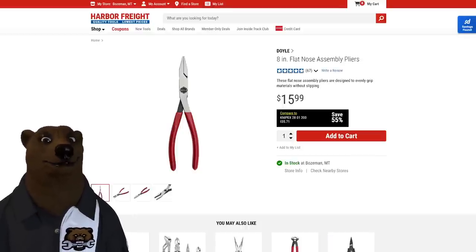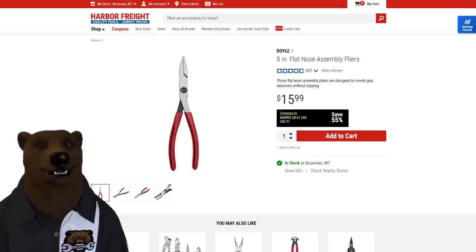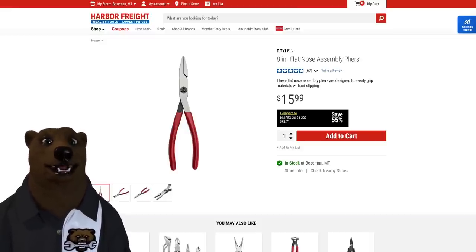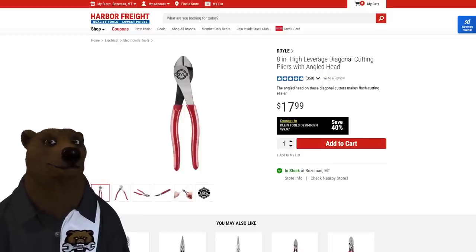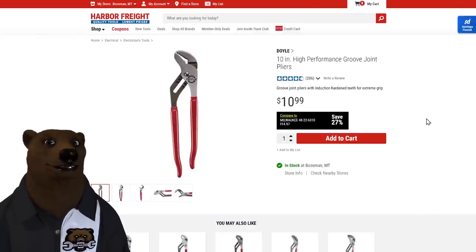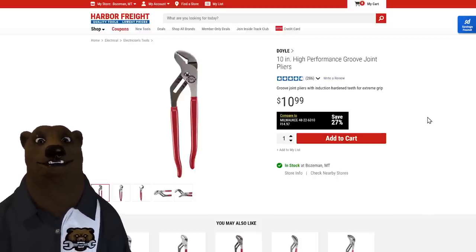Now let's talk Doyle — one of my favorite setups is the flat-nose assembly pliers. Great leverage, really good grip. I also love all the other Doyle stuff — whenever Harbor Freight has an under-20 coupon I load up. Side cutters, needle nose, channel locks — 11-inch groove joint pliers for just 11 dollars. Fantastic quality; I was stunned. I've really fallen in love with the Doyle lineup. And that wraps up your top 20!